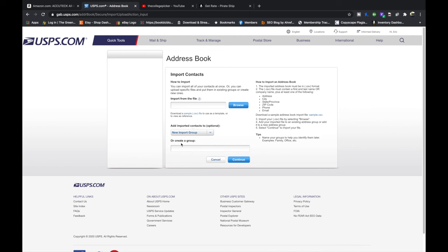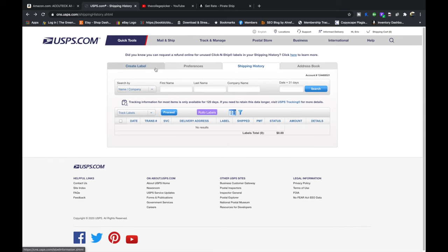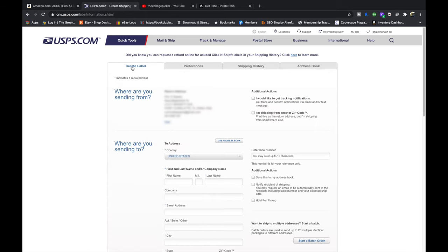Whenever you import contacts you can create a group name for them — for instance, people from work. We're going to go back to Create a Label now because as soon as you go to Address Book, those other tabs disappear. So now that we've gone through Preferences, Shipping History, and Address Book, we're going to actually create the label, which is probably what you came here for.